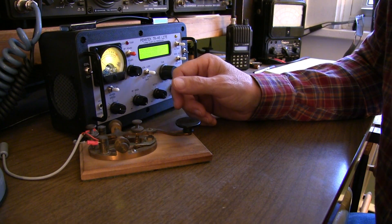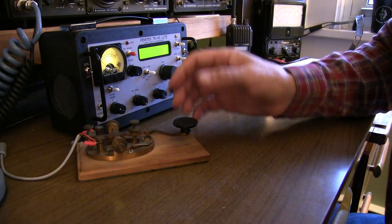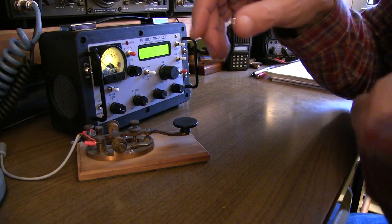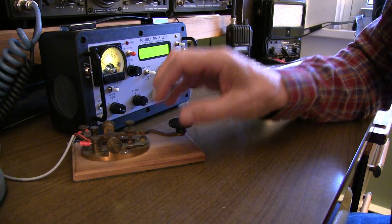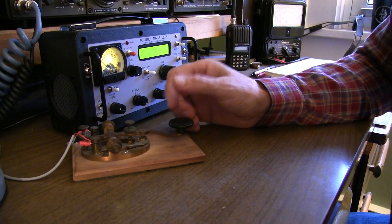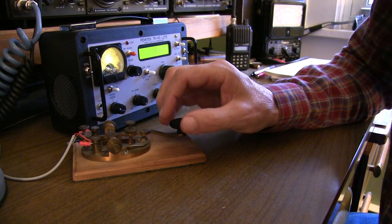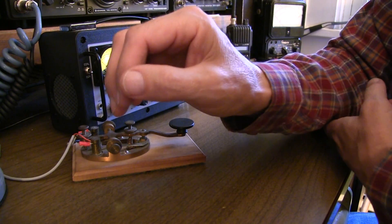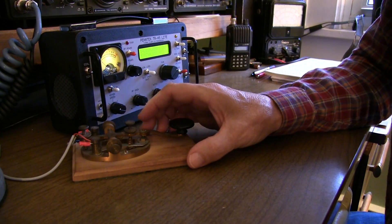Now if you watch some of the old U.S. Navy training films for CW, the style they advocate is essentially gripping the key, but the wrist is off the table while your elbow is on the table, and you're essentially rotating your arm to kind of make those letters. That seems to work as long as you've got enough room on your desk to put your elbow in. I'll do that sometimes, depending on whether I've got the key positioned where I can rest my elbow — if the key is over at the edge of the table, I really can't do that.